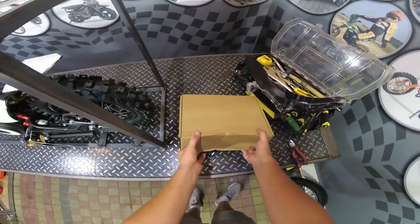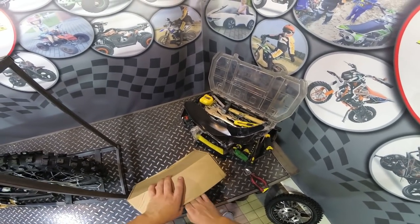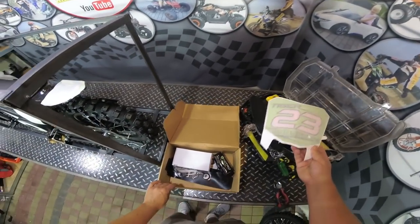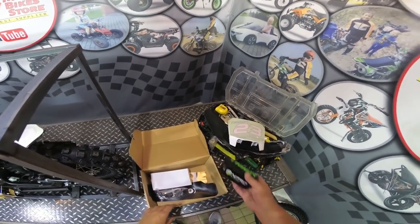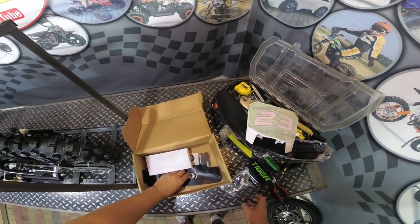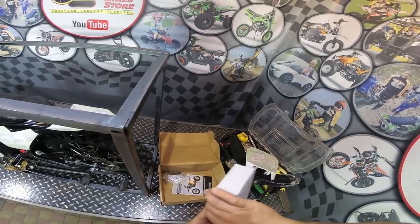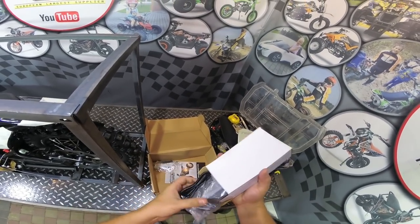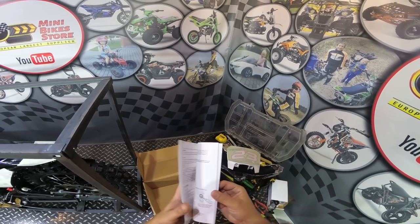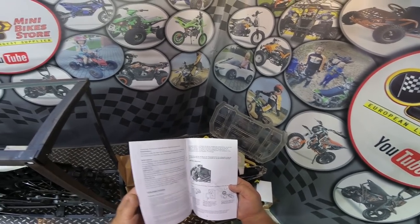Now let's open the box here and see what we get with the bike. So here in the box we have the front mudguard, the cover for the fender bars, the bag with bolts and parts, the rear fender, the charger for the lithium battery, and the user manuals in German language. But you can follow our YouTube channel - we will show you on our YouTube channel all you need to know about the bike.